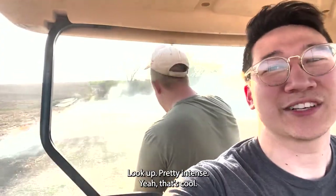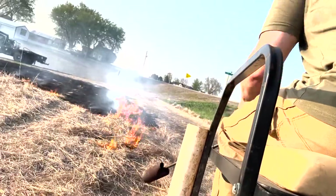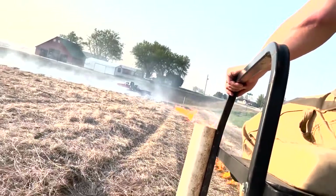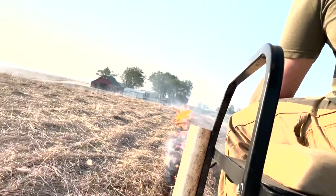Look how pretty it is — man, that's cool. It's a nice even burn. It's making a good, fun turn.